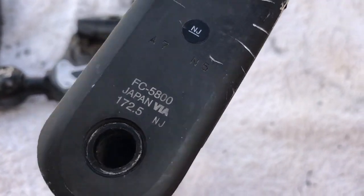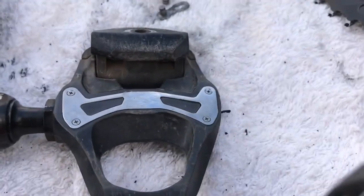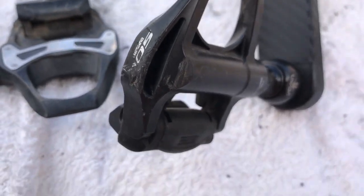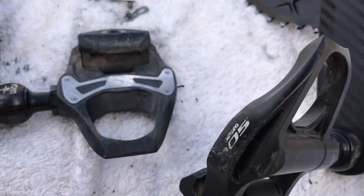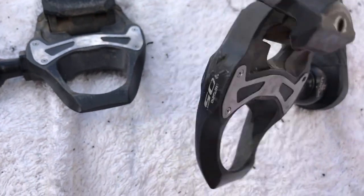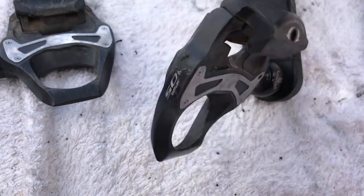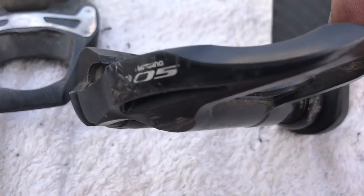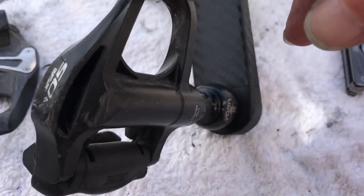I always use 172.5mm cranks and I get on alright with those. Apart from the weight and details which I'll stick in the video with a link, all in all pretty good. I can't remember exactly what they cost — about 70 quid. So yeah, if you're looking for some SPD-SL pedals, these are good — they're black, they're stealthy. No matter how careful you are, they're gonna get scratched up eventually. Do you use your bike or just look at it?